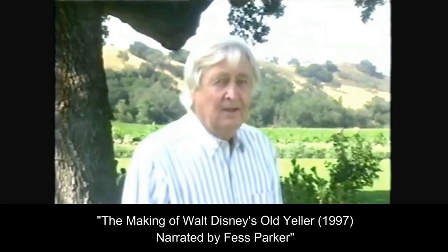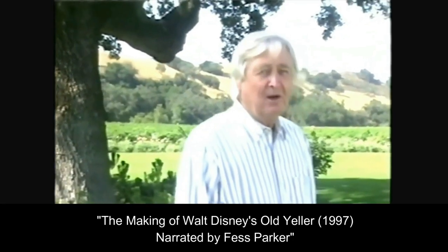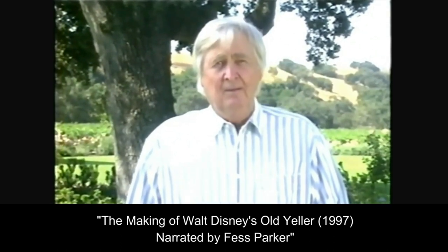In terms of the story of the studio, I highly recommend that you watch the making of Walt Disney's Old Yeller from 1957, which was narrated by Fess Parker — more on him a little bit later.